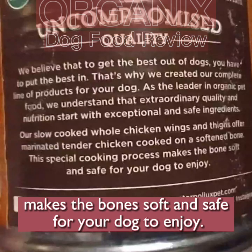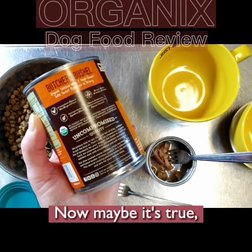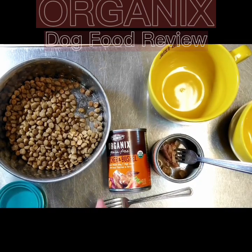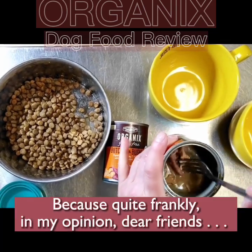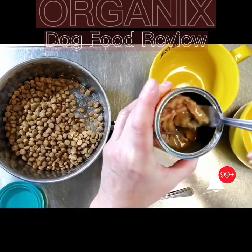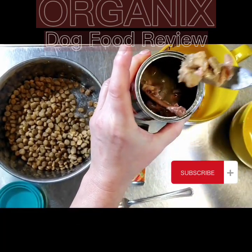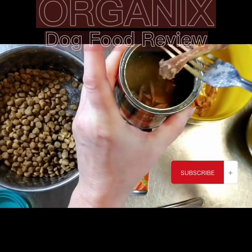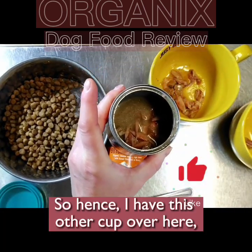'This special cooking process makes the bones soft and safe for your dog to enjoy.' Are you kidding me? I would never feed tiny chicken wing bones to my dog. Maybe it's true, but I don't agree — I'm not putting that in my dog's food. Hence I have to do some sifting. I could just cook a chicken myself and take the bones out. Why would I pay somebody to put bones in dog food for me? That's why I have this other cup over here.